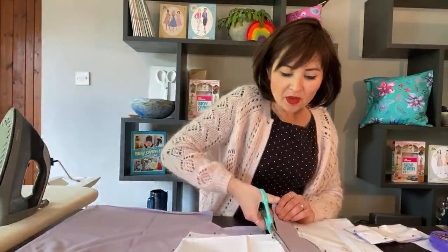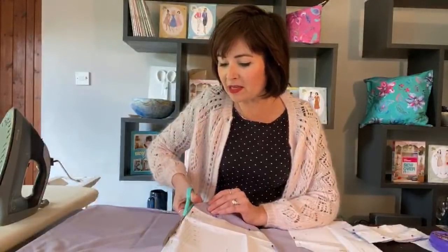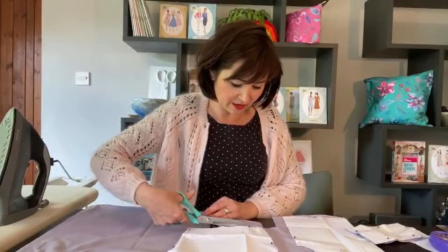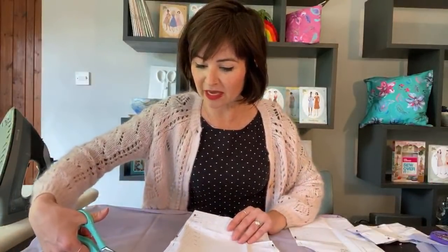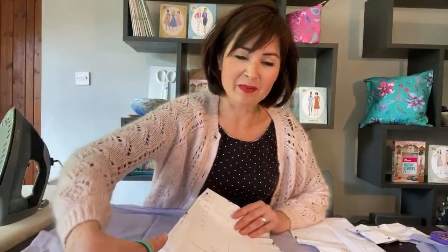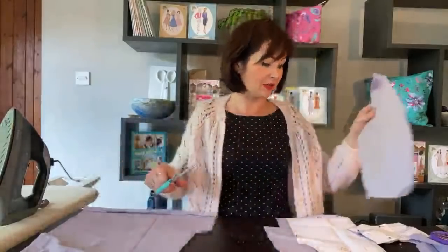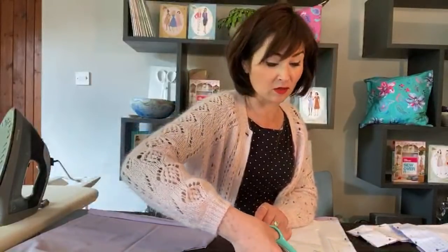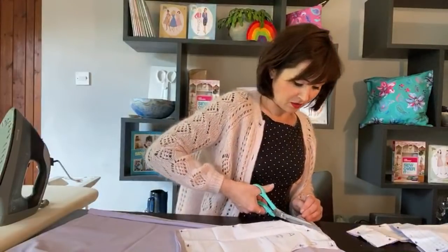As always, all the information you'll need is in the description box below, including the link to our Ko-fi page. All of these sew-alongs are free - we want everyone to be able to access them, so do share them. But if you can afford to, please do support us by buying us a coffee afterwards. We're not able to run our normal operations, so any support is welcome. Thank you so much to everybody who has already donated - you are all being so generous and it means a lot to us.